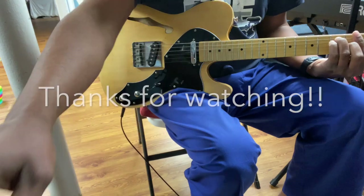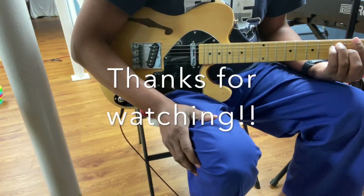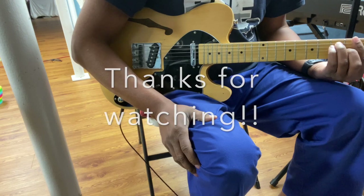Now all I've got to do is learn how to play better! If you like this video, hit the like button and subscribe. It's the first video — hopefully more to come. Check you later.